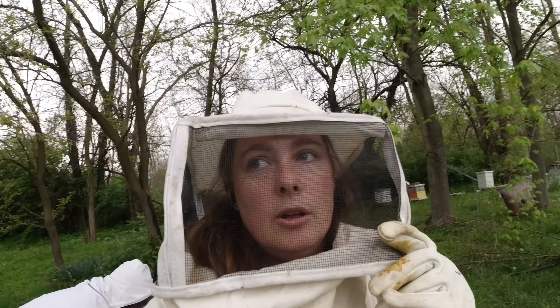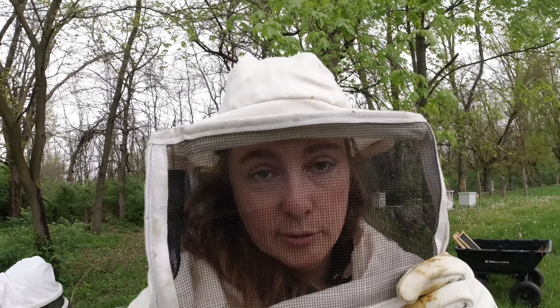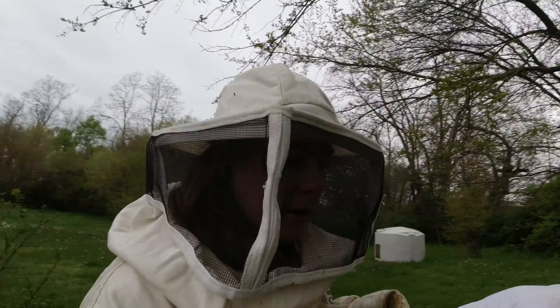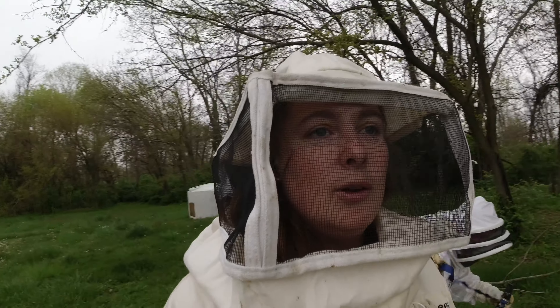If you guys are here to learn how to successfully catch bees, we're not the channel for it. We're just not kosher. We're strictly here to catch bees. Not the right way.